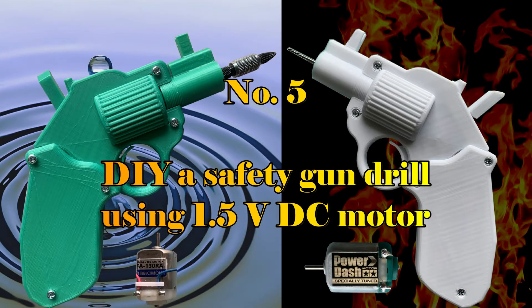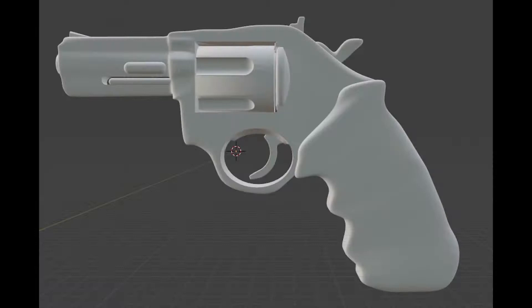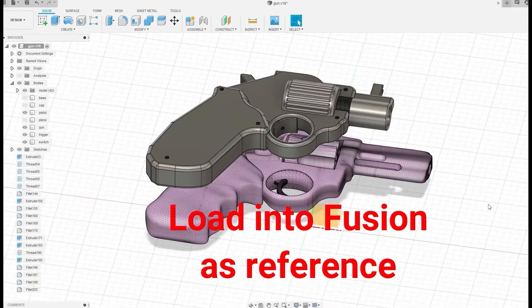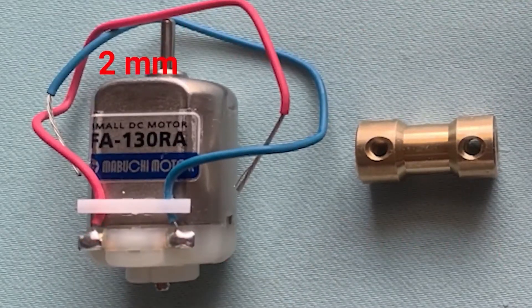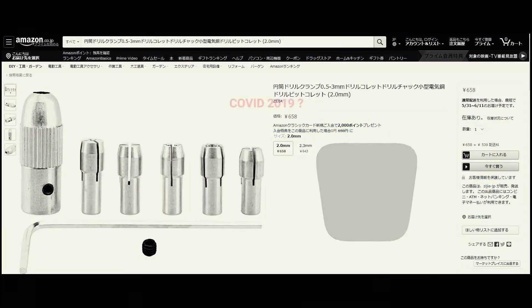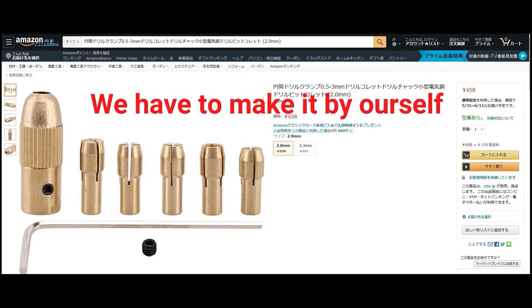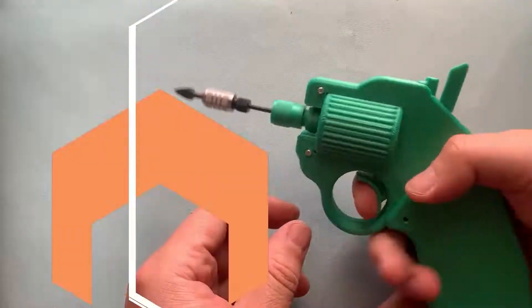Number 5: DIY safety gun drill using a 1.5V DC motor. This is a new build using a DC130 motor to make tools. I learned how to align the sketch with an image and how to connect shafts with different diameters. I also learned that precision will interfere with the final result — if the shaft drifts, the final drill will not work in good condition.